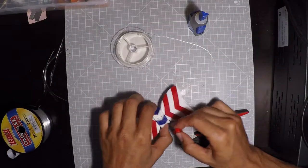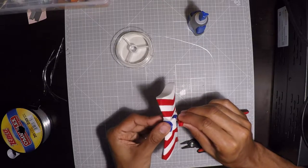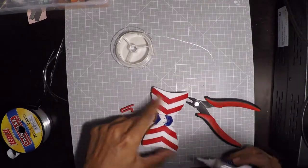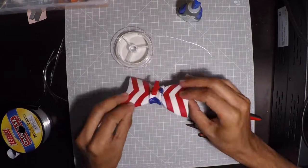Now we're going to fit the clip in — shove it in. I will take some glue. Alright, now let's let it dry.